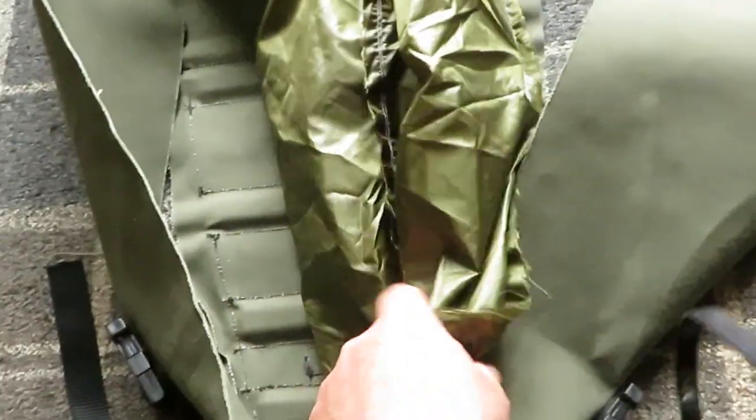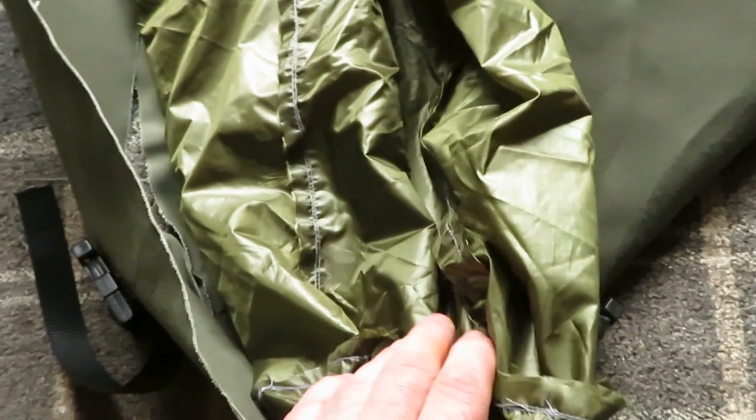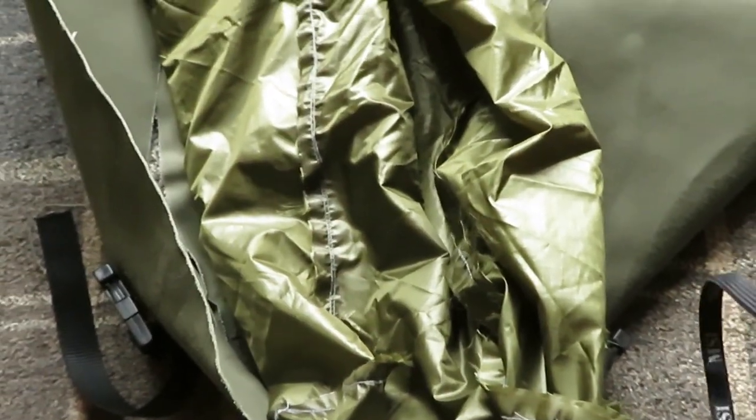These bags are getting lined. This is the lining I'll be using. So these will be getting lined. Once the bags are made, you put the lining on, and then you turn it all outside in. And the bag will be lined.